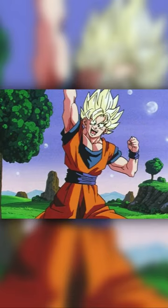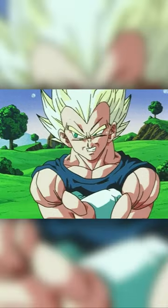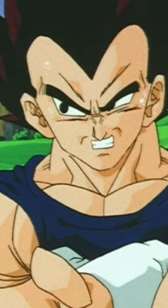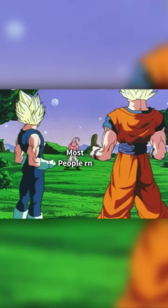But in the Buu arc, they changed the logic here because Super Saiyans, even when there isn't an aura, had a different skin and clothing tone compared to their base forms. And again, I'm aware how niche this is.